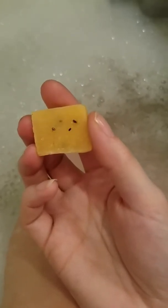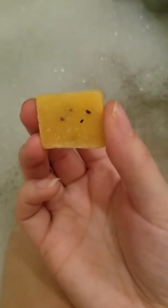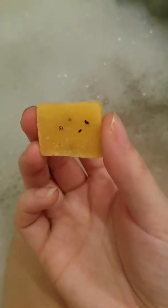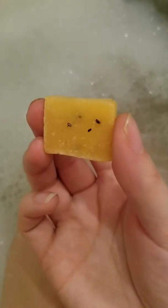It features those black little things that you can see in there — those are kiwi seeds to scrub. It also features polylactic acid beads which are derived from sugarcane.